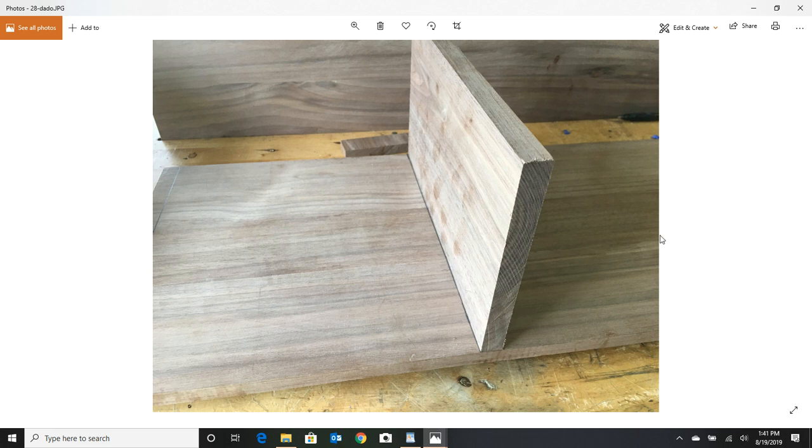A lot of times people will tear their table saw down and put in a dado blade. I've got this Freud rip blade — I'll have a link for it in the information section. It's not real expensive, maybe $50 or cheaper, but it's a square tooth blade and it's perfect. Most blades are not square tooth and you couldn't use them to cut a dado. I just run a couple of passes and sneak up on the width of the board I'm dropping in, using a cross-cut sled I made.